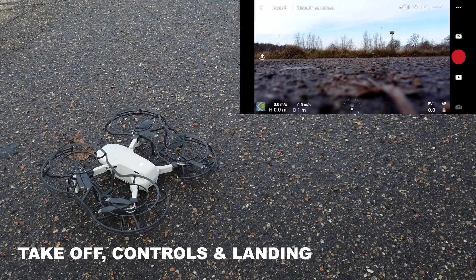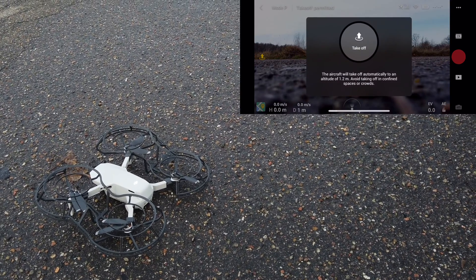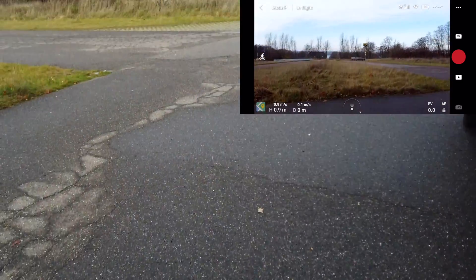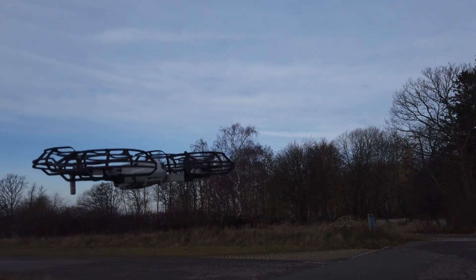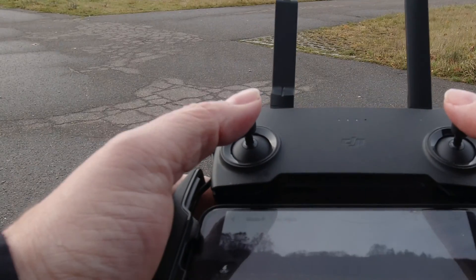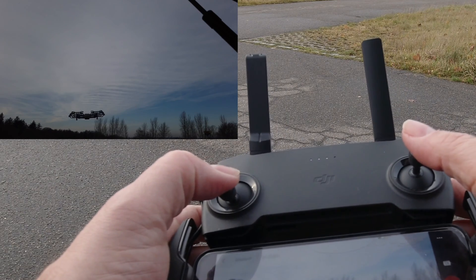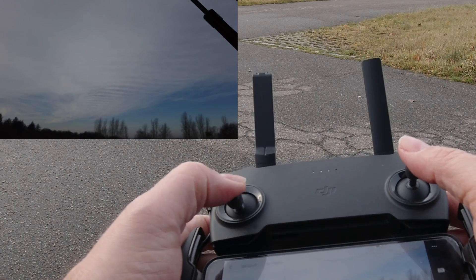We're ready to take off. The way we take off is by pressing the takeoff button on the left side of the screen and simply long pressing it. Then the drone will start and hover into a safe position, some 1.5 meters above ground. As this is a mode 2 remote, the left stick controls altitude — push it up and the drone ascends, push it down and the drone descends.